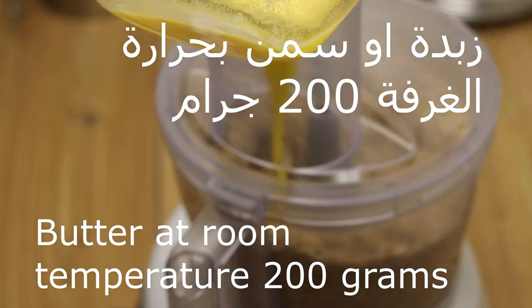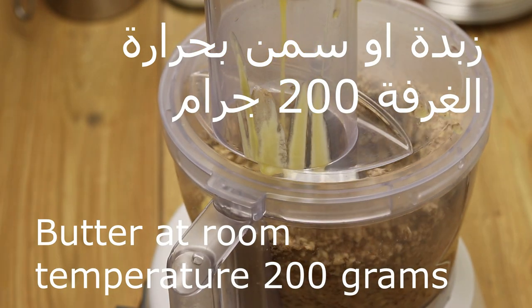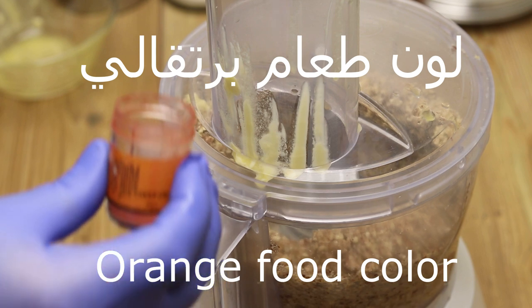You will use some flour together. You will add the mixture to 200g. Now I will add the flour.